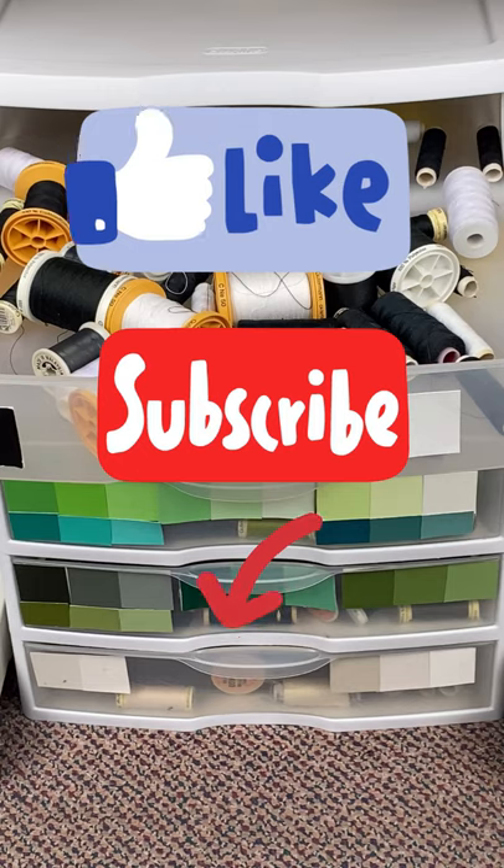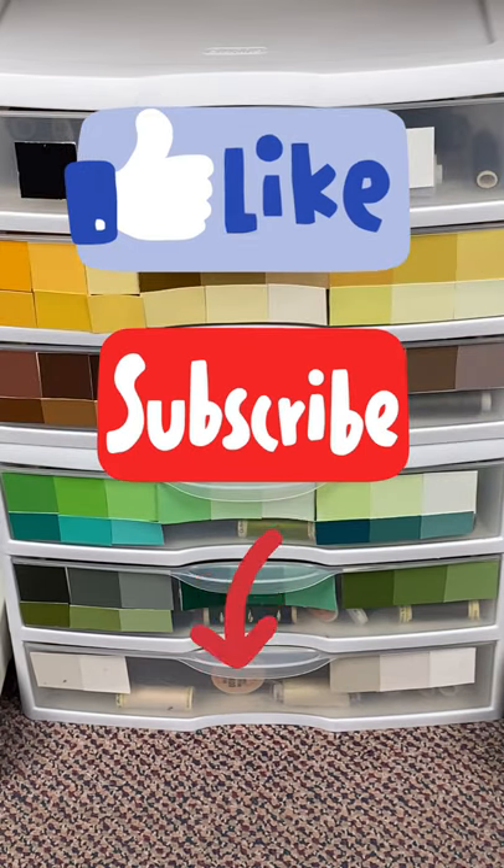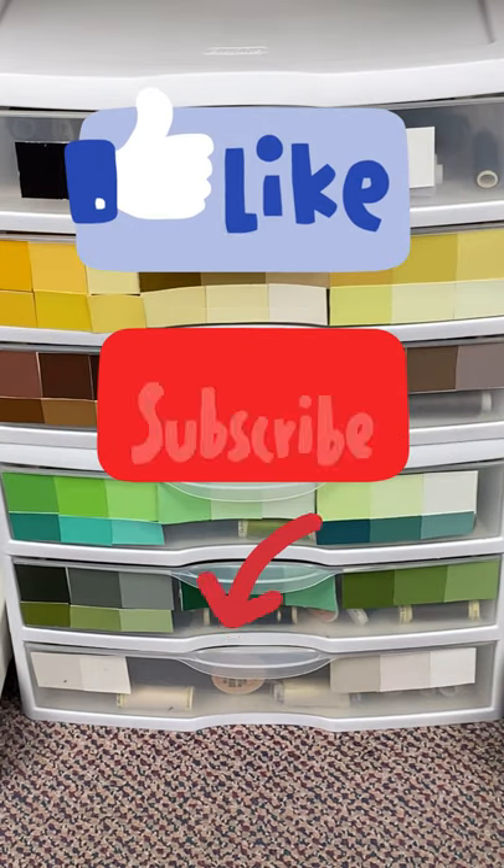Please make sure to watch my other videos for more sewing tips and tutorials. Thanks again for watching and happy sewing!